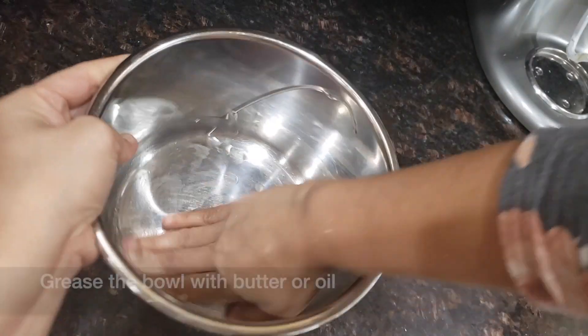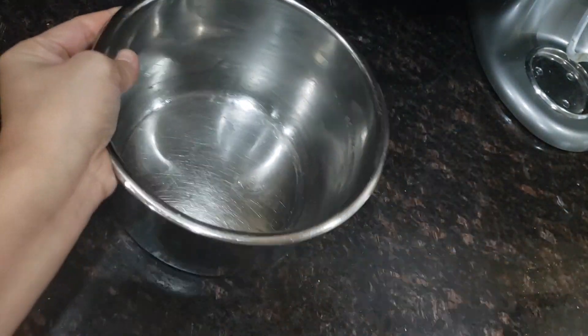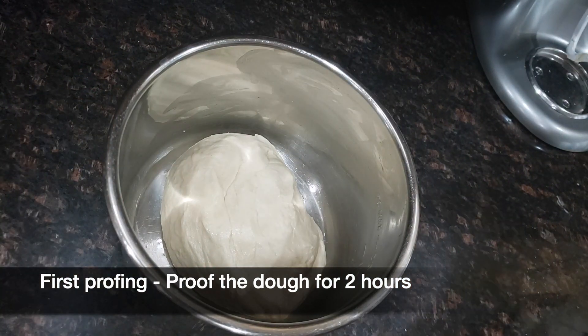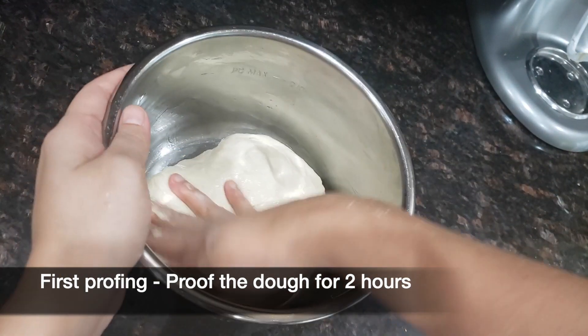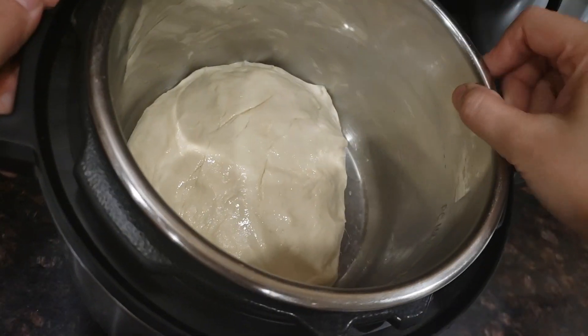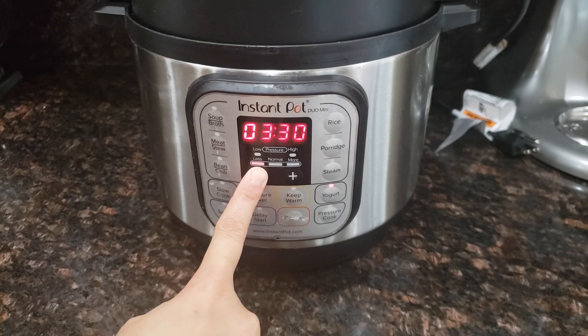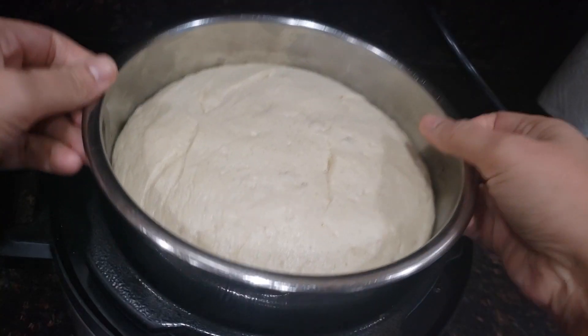Once the dough is kneaded well, grease it with butter or oil and place it into the bowl, applying some oil on top. I live in cold weather, so I am proofing the dough in my Instant Pot, but you can leave the bowl in any warm place for 2 hours — just make sure you cover the bowl with plastic wrap or a towel. If using an Instant Pot, click the Yogurt button and set the timer for 1 to 1.5 hours. After 1 hour, the dough will double in size.